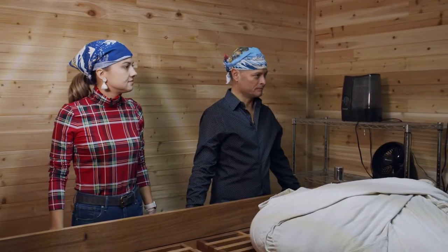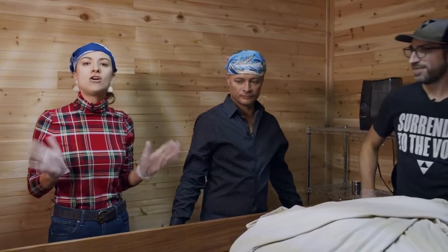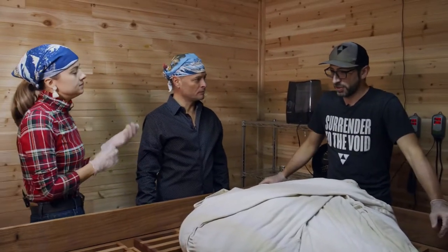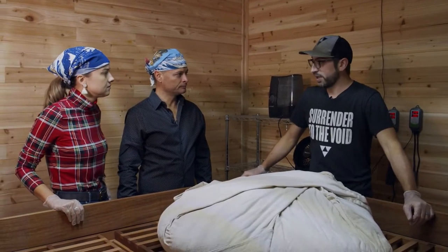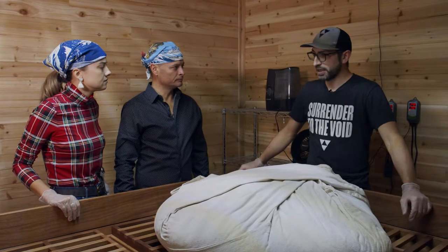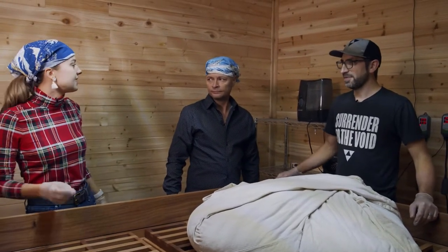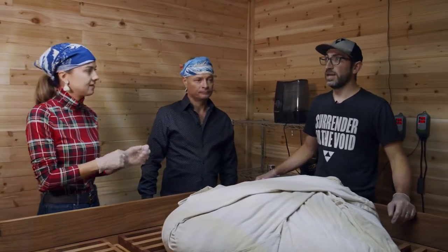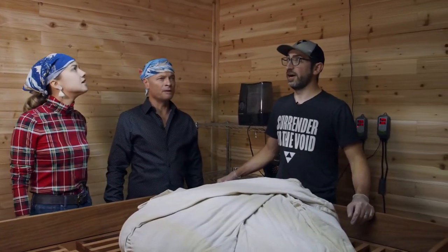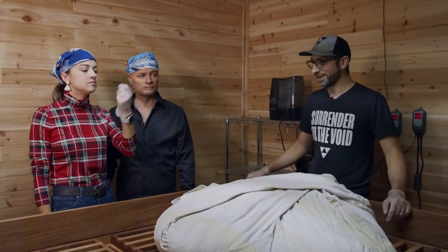Here we go — this is the Koji room. It's very humid in here. We have to keep it warm and humid because mold likes hot, moist environments. It smells incredible — like a sauna. We lined the room with cedar, so yeah, it smells like a Vicks vapor room. I feel like I'm opening up emotionally.